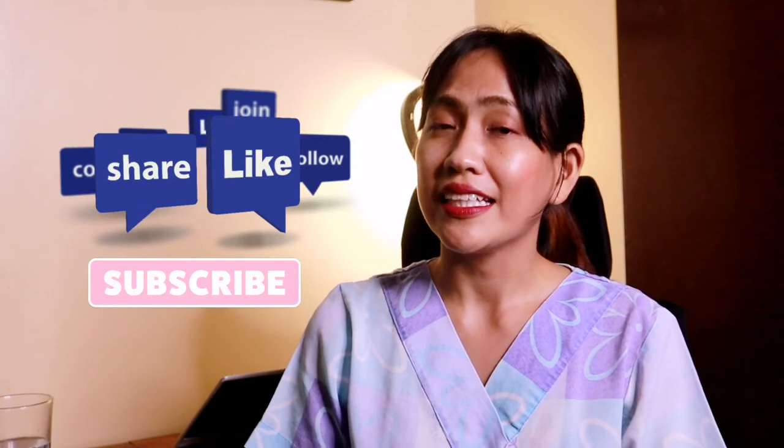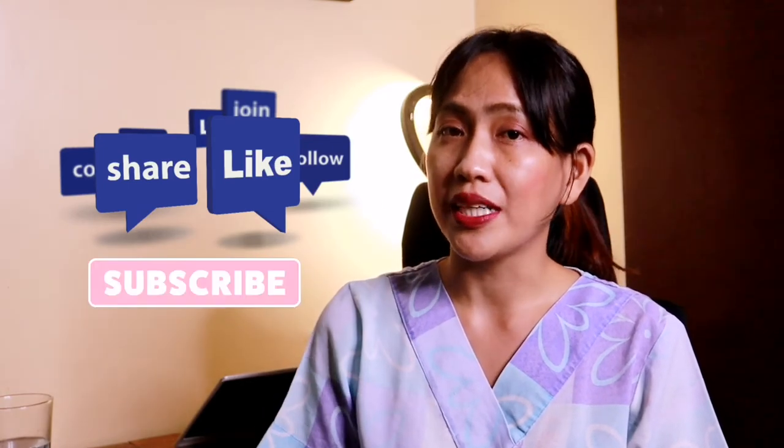I hope you learned something and appreciated this unboxing video. Please don't forget to like, comment, share, subscribe, and hit the notification button of my channel, Maying Pilapil Amante. Thank you very much and God bless.